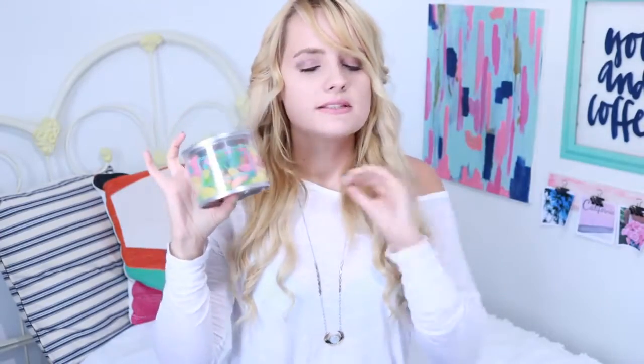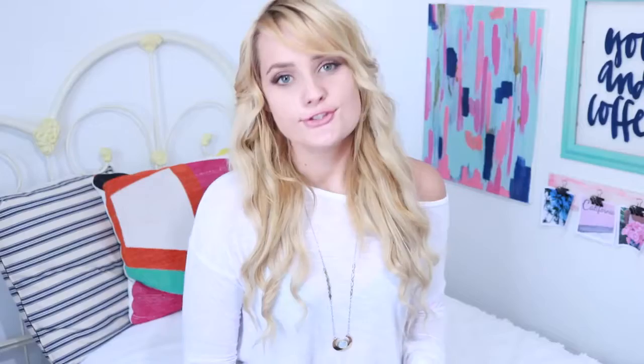Lastly I got sour gummy worms, which are probably pretty similar to these, but I am a sucker for anything sour and I love sour candies. Okay, these gummy worms are really sour. I'm about to sit here and eat this whole thing. These are hands down the best gummy worms I've ever had. I've successfully tried all of them and they all taste really good. So now I have to go eat all of these candies so I can make some stuff out of the packaging. I'm not exactly sure what I'm going to make yet, but you guys are about to see pretty quickly — so keep watching.